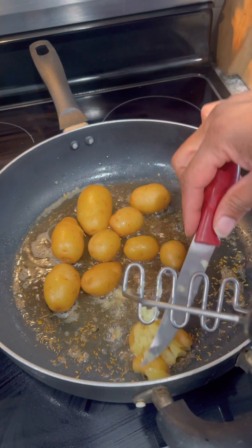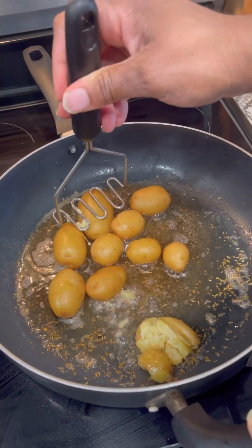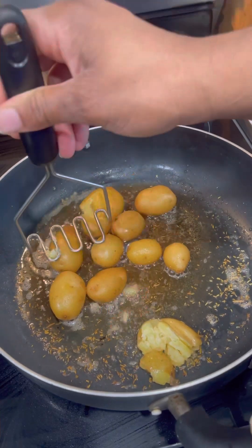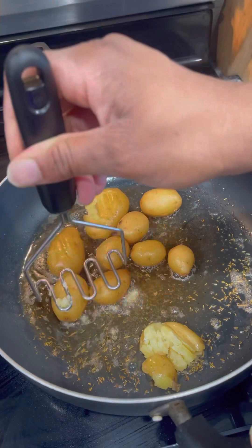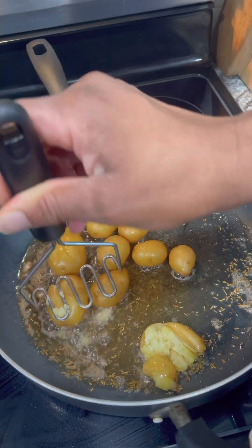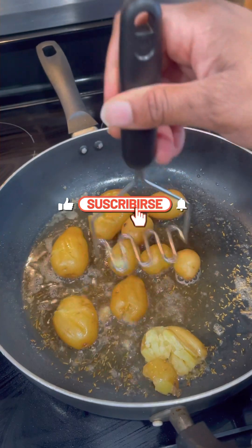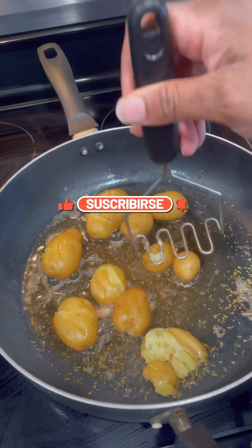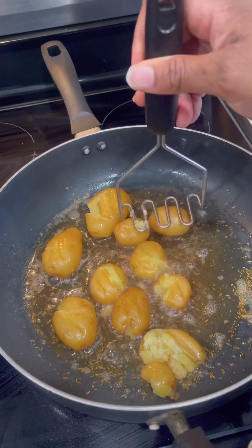Please don't use your incredible hulk strength like I did on the first trial — you just want to lightly smash them. If you have a potato smasher, great; if not, use a fork, but lightly. You're just smashing them a teeny tiny bit, not going crazy, not going wild. Do it to every one. Good — smash them taters!